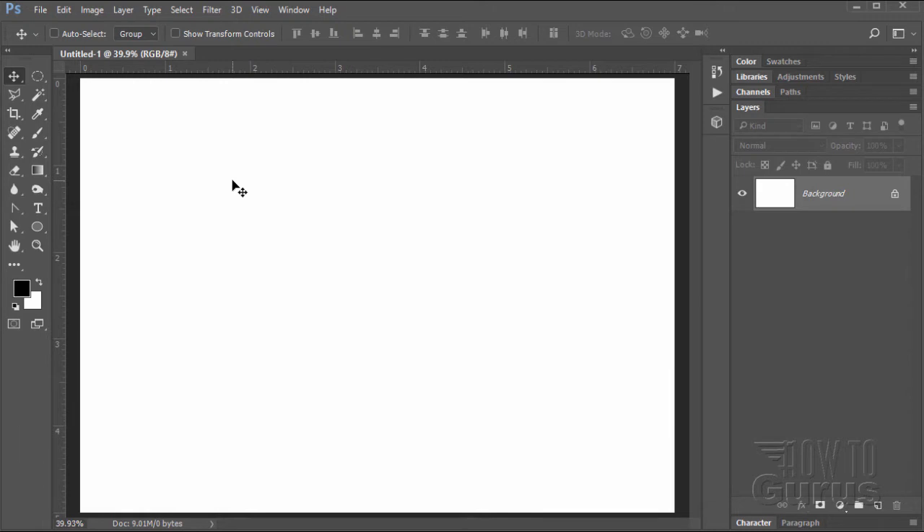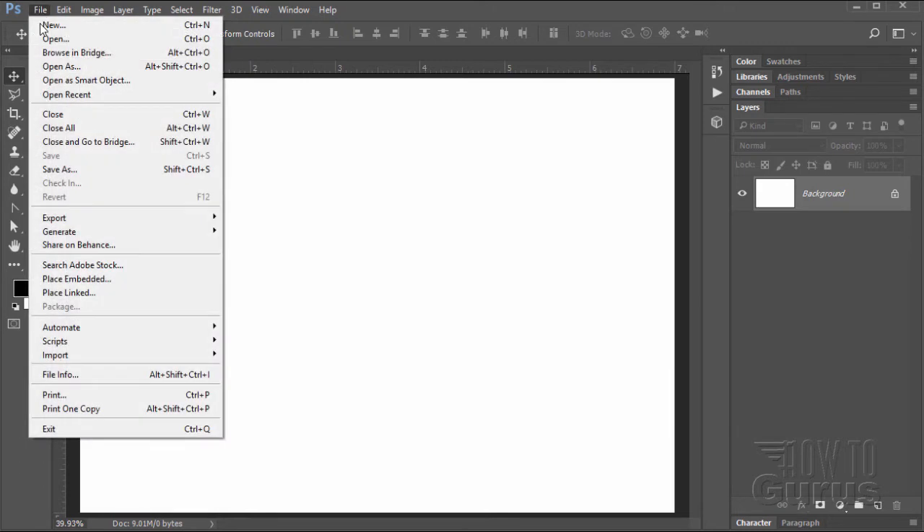Let's now bring our pictures in — we have three pictures to work with. Go up here to File. Two of those will be placed using Place Embedded, which just puts the image into the file and you're all set. Place Linked keeps the image linked to the original picture so that if you make a change on the original, that change is reflected inside your new image in Photoshop. We don't need that, so we'll just be using Place Embedded.